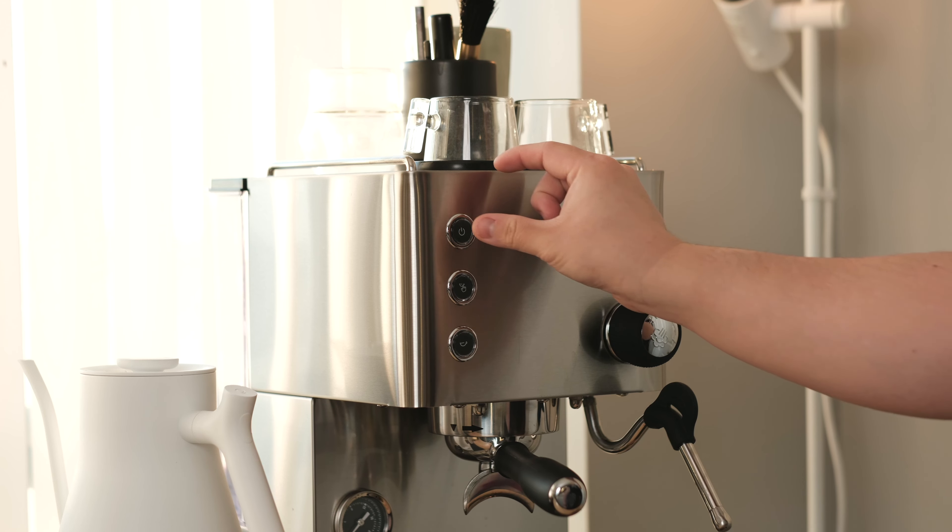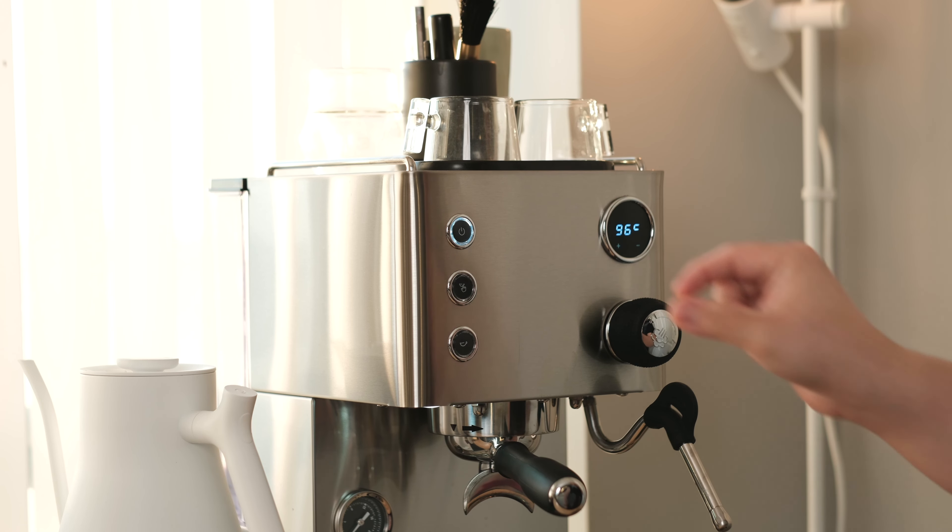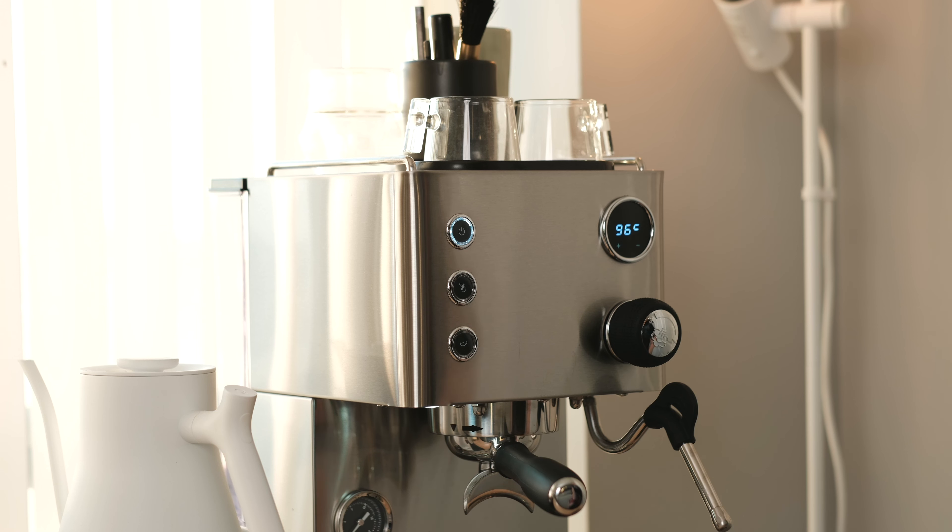This unit was sent to me for review by Espresso Outlet, although no money exchanged hands, and I have no affiliate relationship with them for this machine, and all thoughts and opinions remain my own. Much like the DF line itself, the Turin name is just one of a few brands that the manufacturer markets the machine under, depending on your region. In fact, this machine has already been sold in other countries under different names and brands for a few years now.